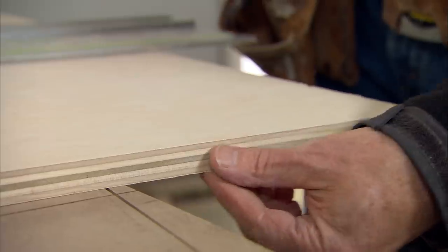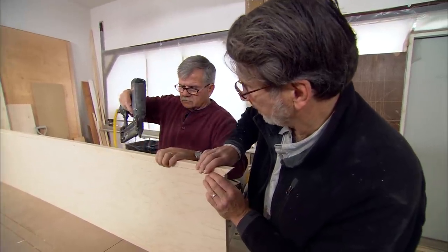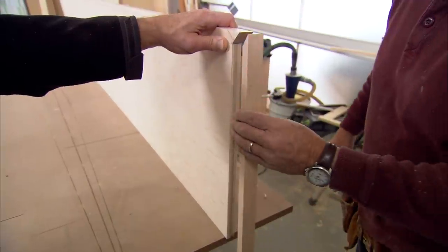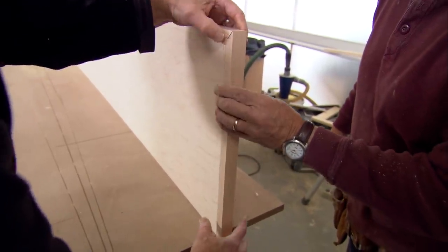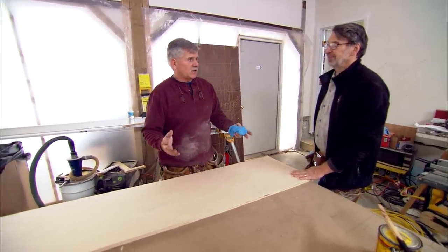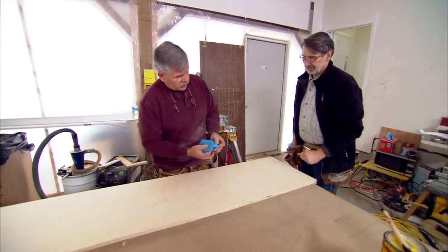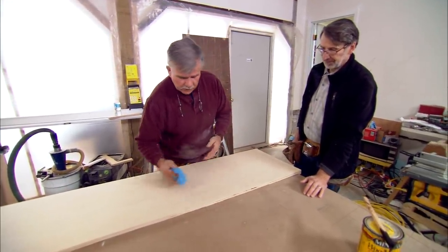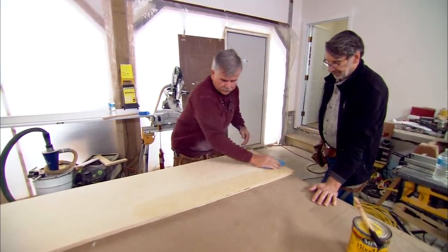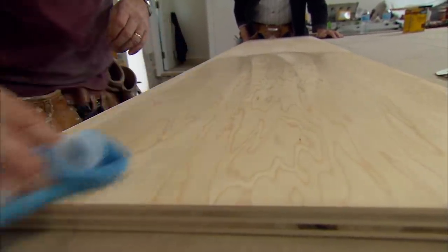The seat for the base will be made from three-quarter inch maple plywood, edge banded with solid maple and stained. To stain it really dark, the grain needs to be opened up since maple doesn't take stain well. A damp rag is wiped over the wood and allowed to dry before applying the stain — just enough to open up the grain a little bit so the stain goes down deeper.